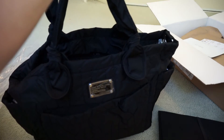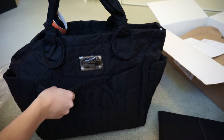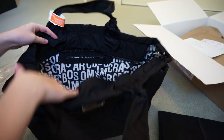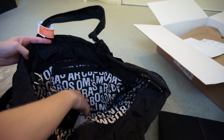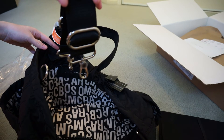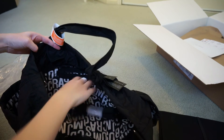It looks like a really good size, and it's nylon material so it's going to be easy to clean. It was on ShopBop with 25% off, so a perfect time to get it. It's also got a removable shoulder strap for wearing it crossbody too.